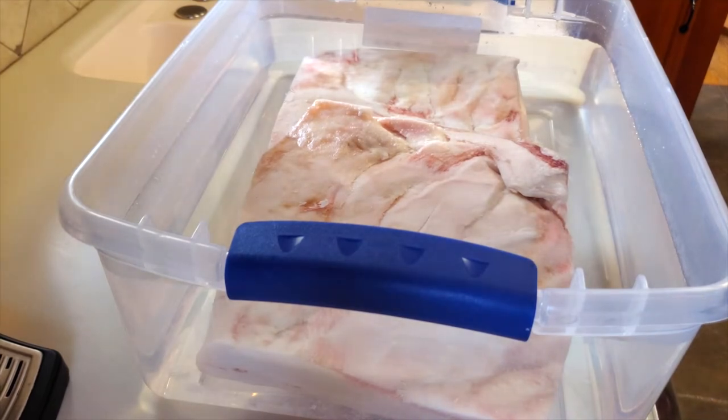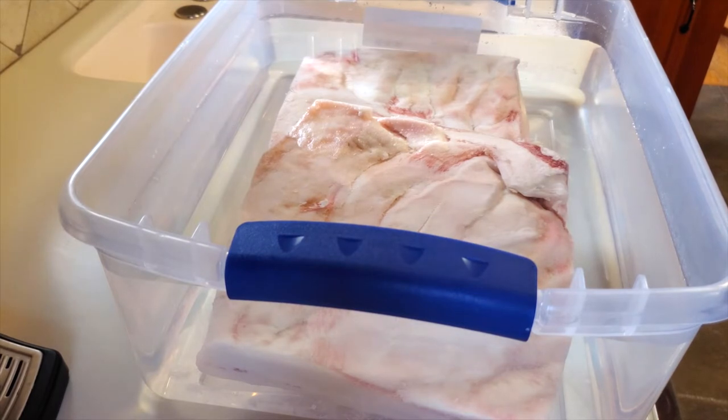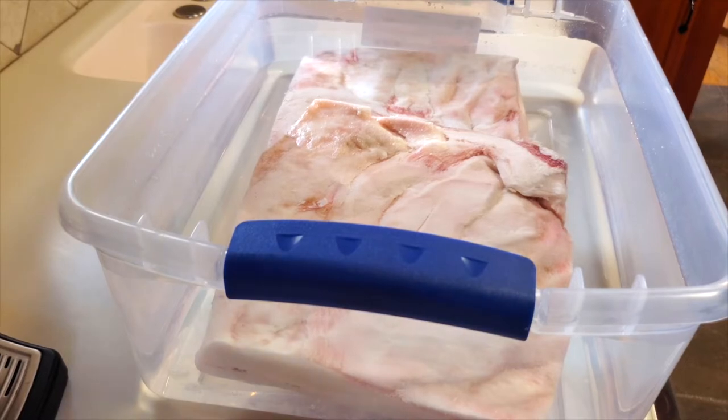I'm going to let this soak for 20 minutes, then dump the water out, let it dry off a little bit, and put it back in the refrigerator overnight. Then I will start smoking it in the morning.